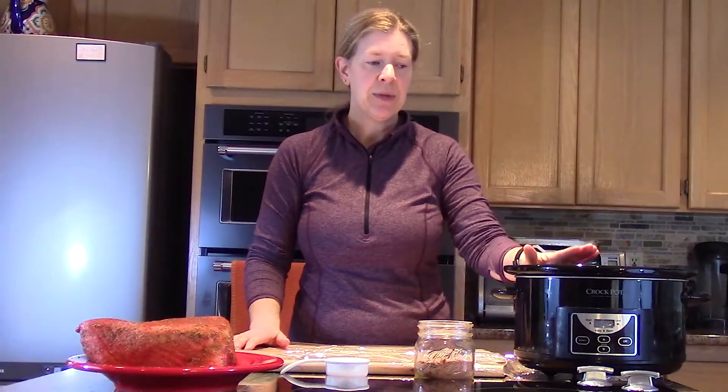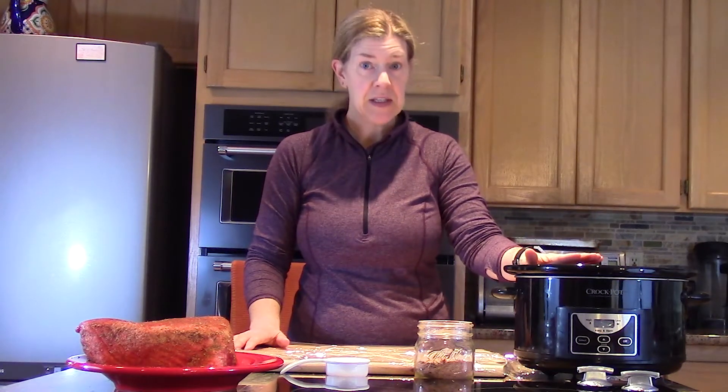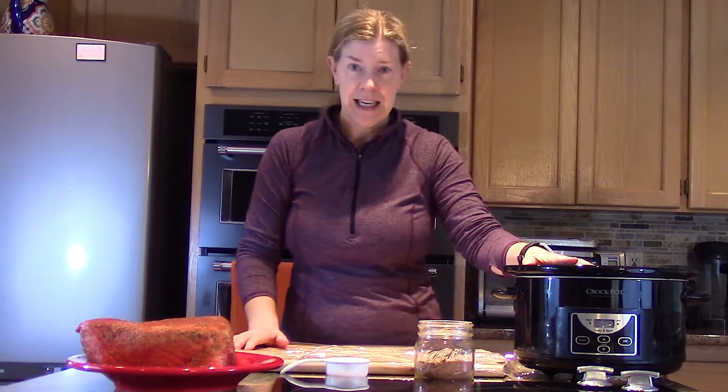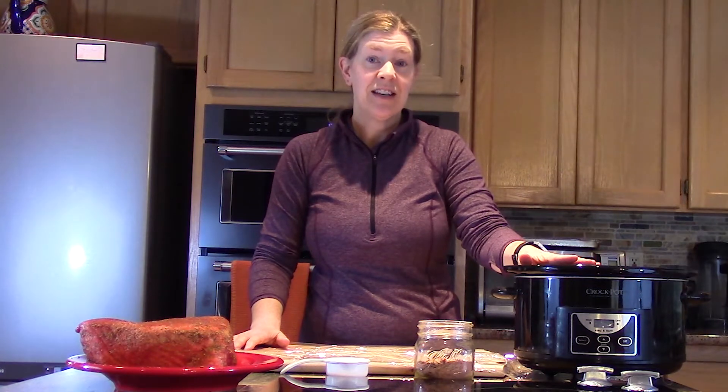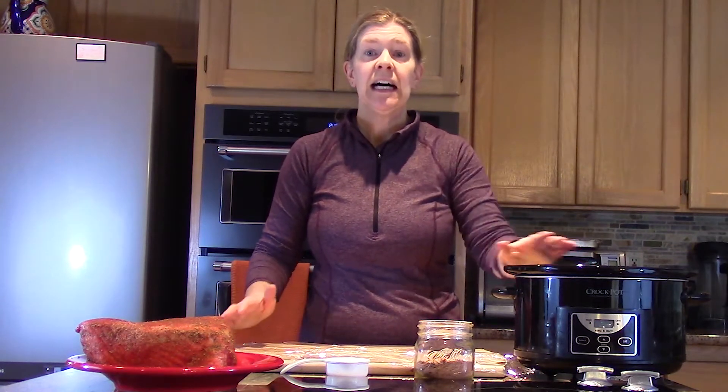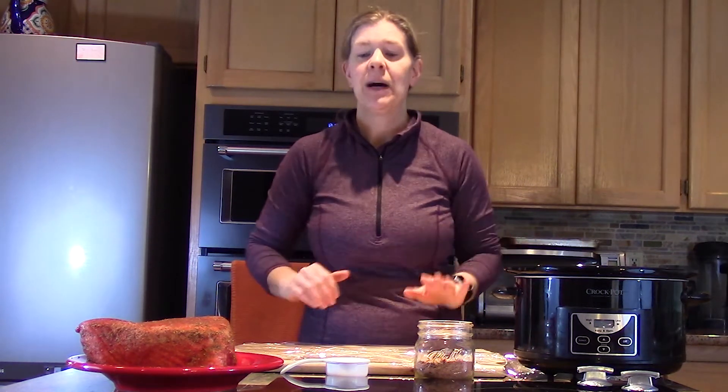I am using a slow cooker for this. If you prefer to use your Instapot you can, but the thing with this recipe is we want it to be low and slow — we want the meat to have time to tenderize and braise. That's why I'm using the slow cooker, though you can use the slow cooker option on your Instapot if you like.